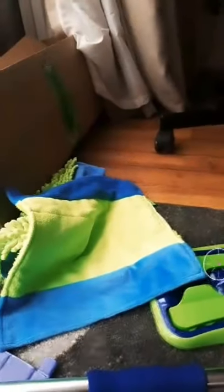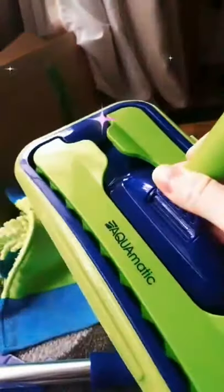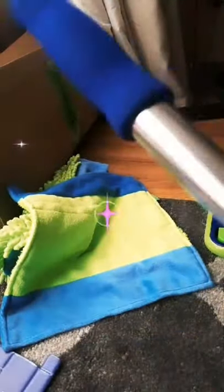It came in the box like this. Inside is a mop platform, and also there is a telescopic handle. It's really extendable — it can be long, from 77 up to 128 centimeters. Also included are two double-sided cloths, and I'll tell you a bit more about everything.